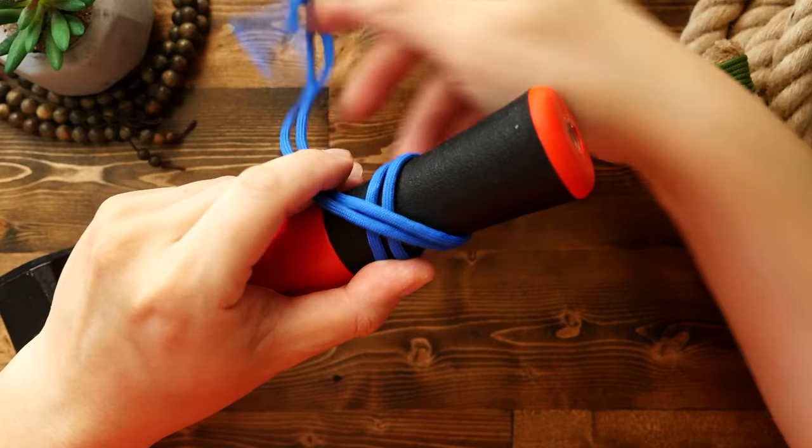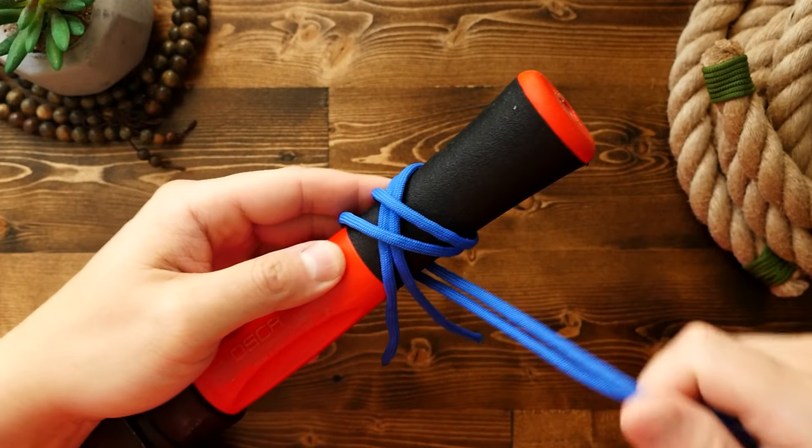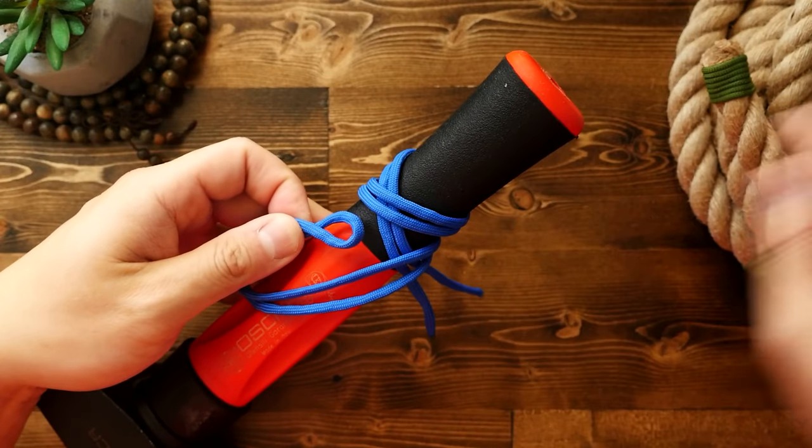Then I'm going to wrap the other end around once. Pass over the standing end the first time. Then go around for a second pass and bring the running end over the standing end one more time.